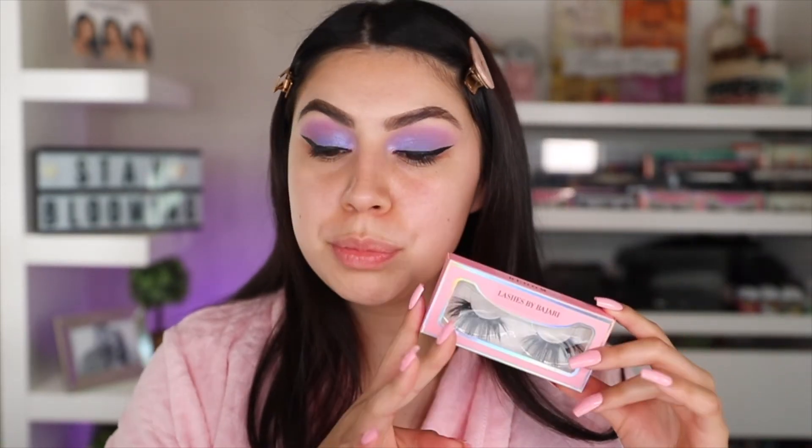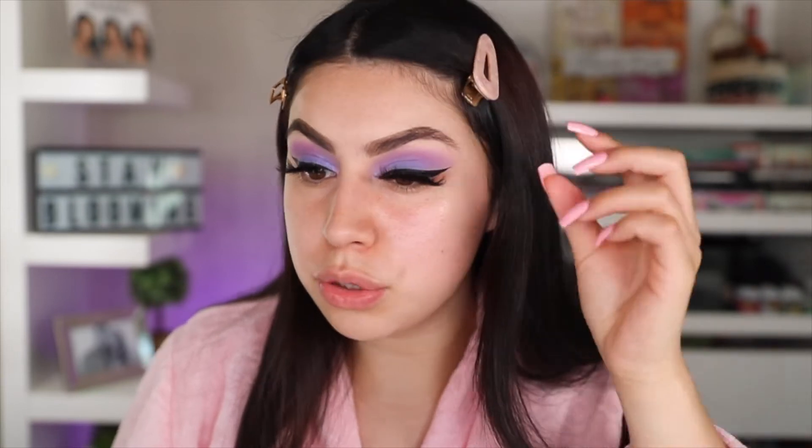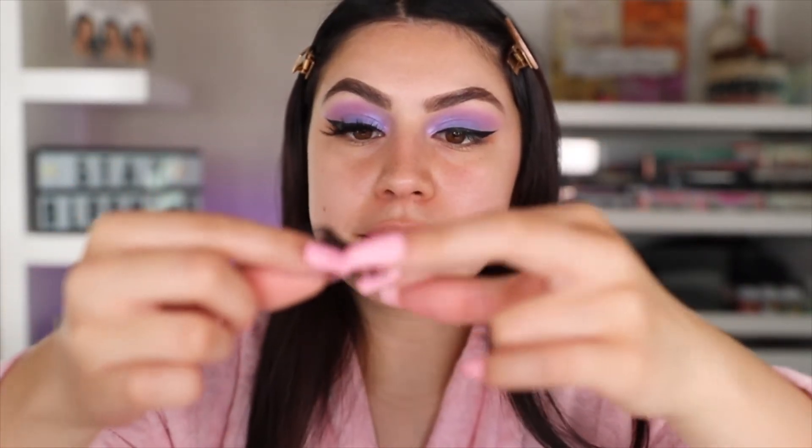So now for my lashes, I'm going in with my Lashes by Majari Bloom Lashes. I have the regular ones, but I also have another pair of the Bloom Lashes that I cut very short. I think I want to use the cut lash because the full one takes too much of the look — I just want something more sparse. What I basically did is cut the front half off so it has like half the lash. I'm going to go ahead and apply these lashes off camera and I'll be right back.